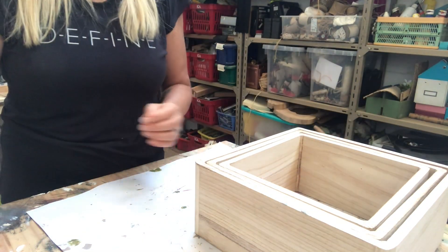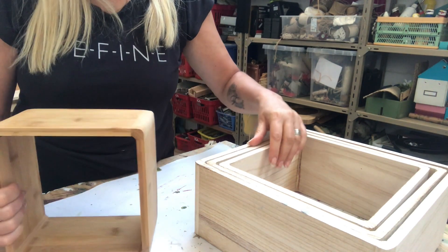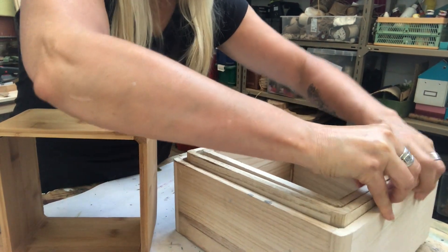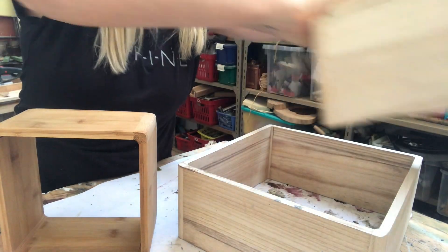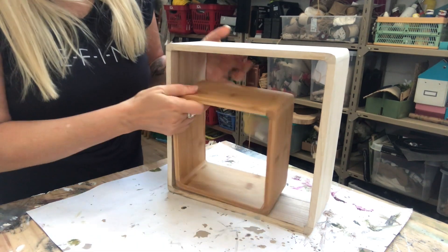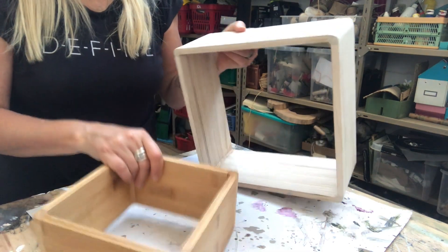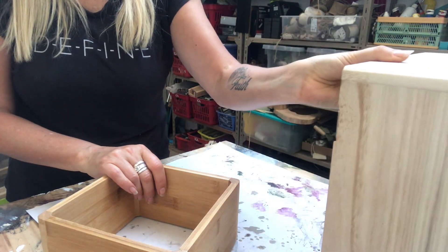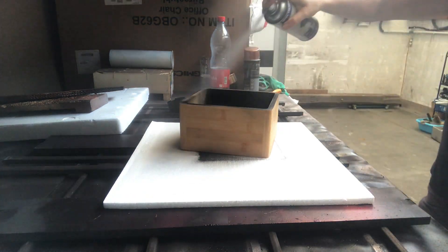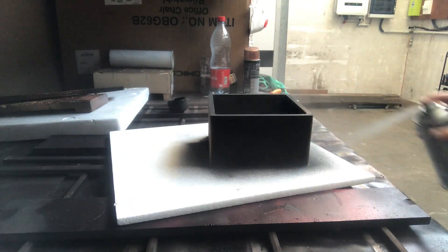I also have one extra cube, an even smaller one, and I will use that to put inside the larger one. To create a contrast, I will paint this smaller one in a matte black color — I spray painted it and applied two coats to get really good coverage.